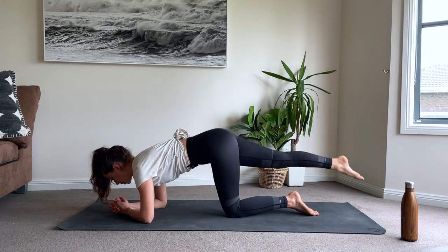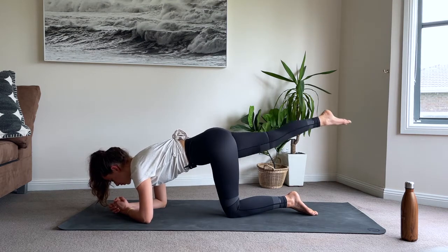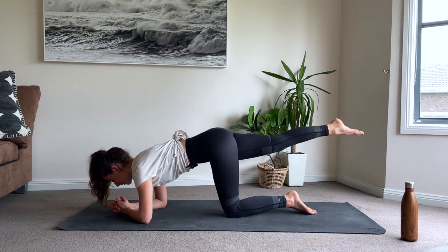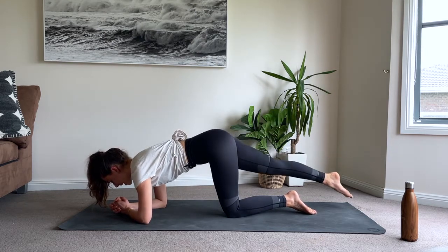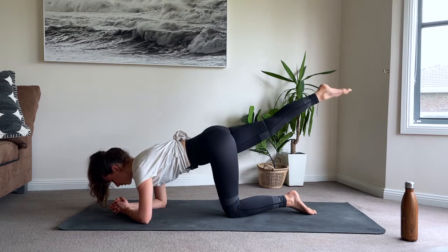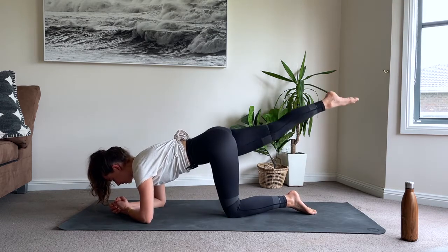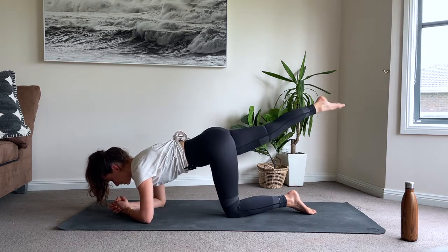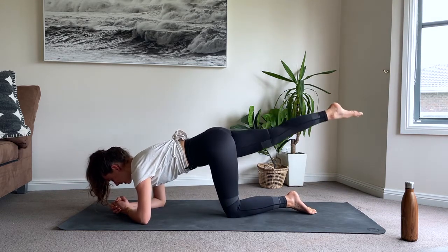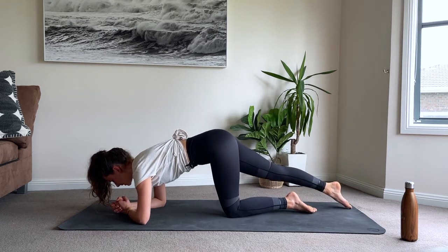Keep both hip bones down facing towards the mat. Lengthen that spine. We're up to eight - really squeeze that butt cheek. Here we go, nine - we're going to reverse it after ten. We're up to ten now. Ten, nine, lengthen that leg out nice and long. Five, four, three, two, one. Tap - we're going to lift, reverse that circle. Ten, nine, eight - you're doing so well. Five, four, three, two, one. Home stretch, keep your chest nice and proud.